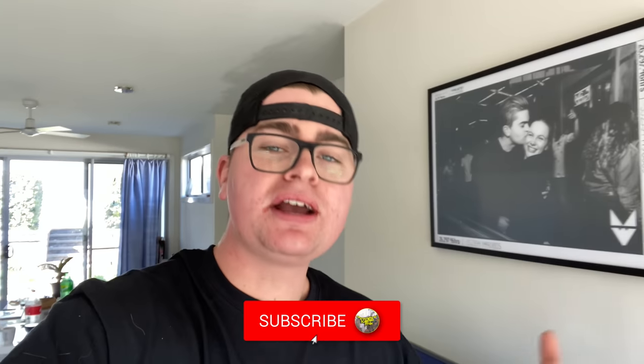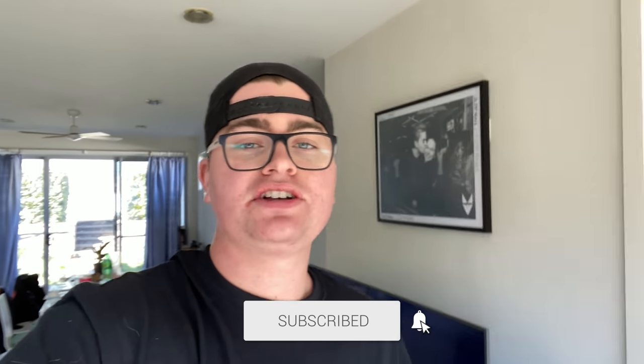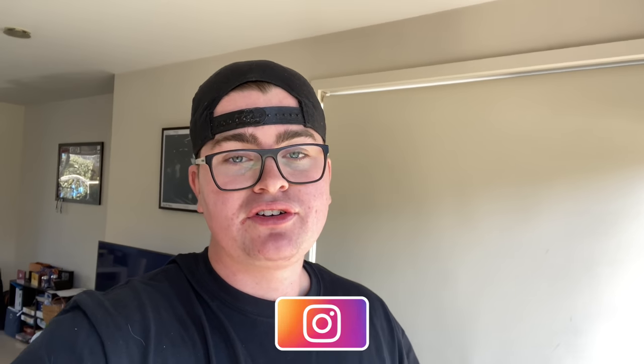Alright guys, that's going to be it for today's video. If you are new here, make sure you subscribe and hit that notification bell so you get notified every time we upload. And if you're on Instagram, make sure you follow us there — that's where we upload a lot of the behind-the-scenes stuff that doesn't make it to YouTube. That's it for today's video. I'll catch you guys in the next one — Friday, 6pm, be there or be square. Peace.